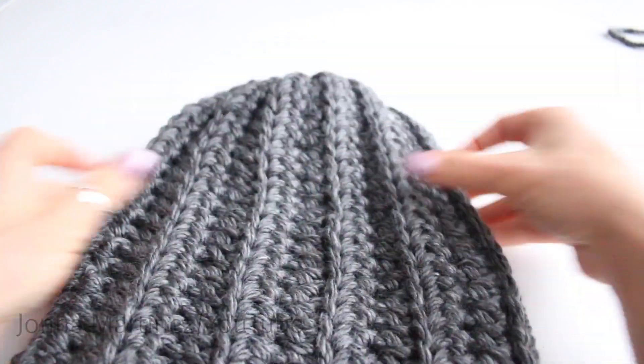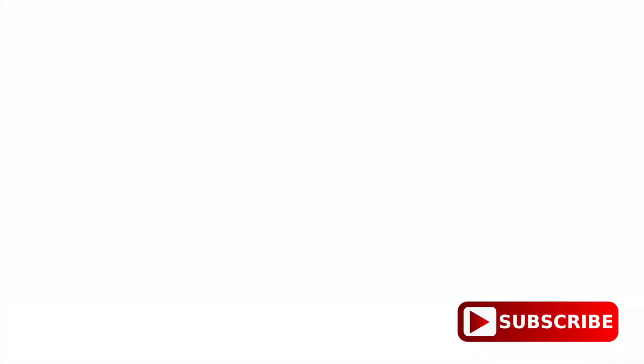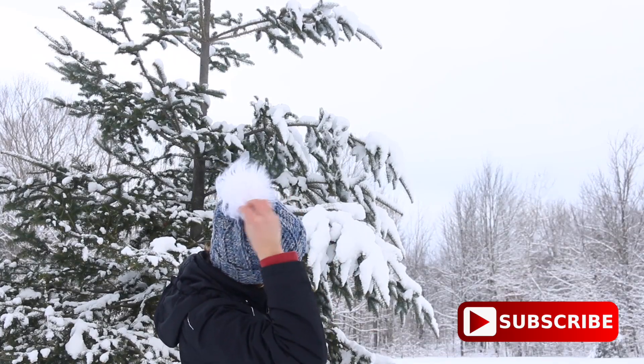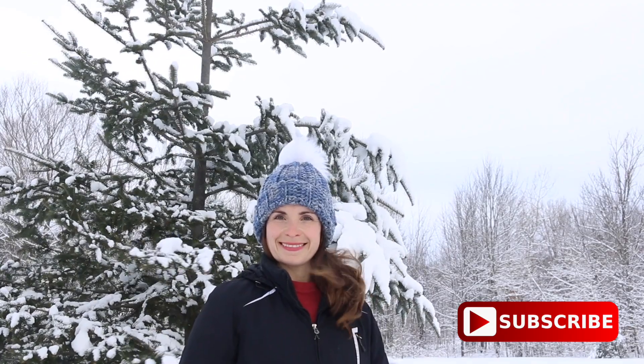You can leave your hat just like that or you can make a pom-pom. I hope you have fun making the easiest hat ever. Thank you so much for watching, commenting, liking, and subscribing. I hope to see you again in my next tutorial. Bye bye!